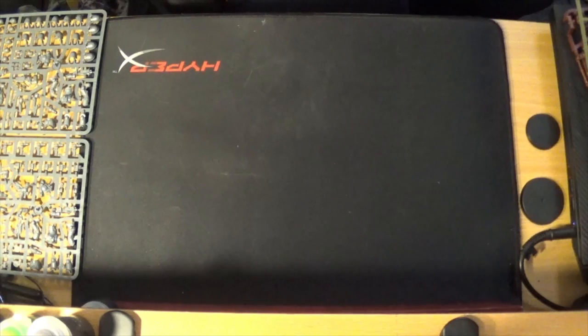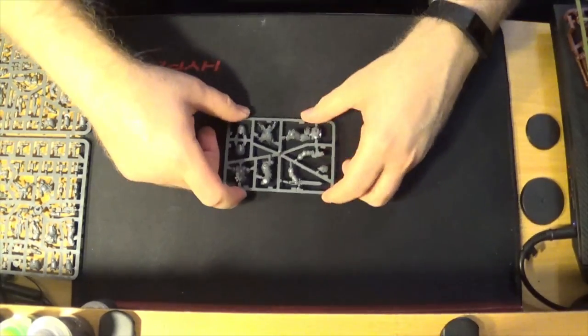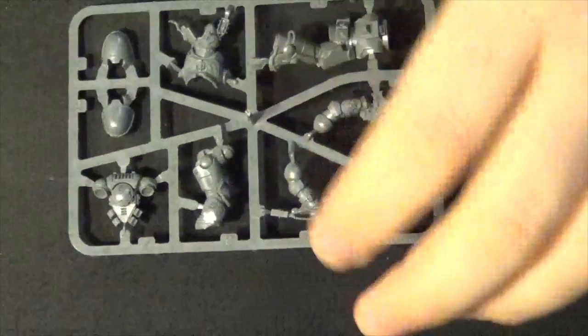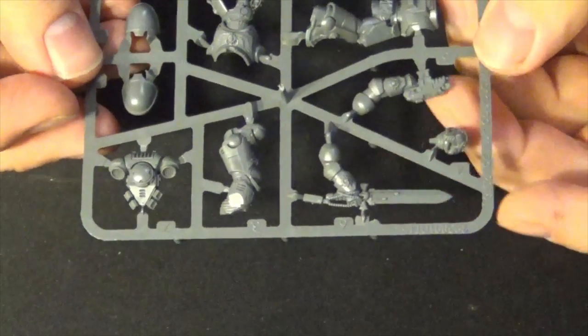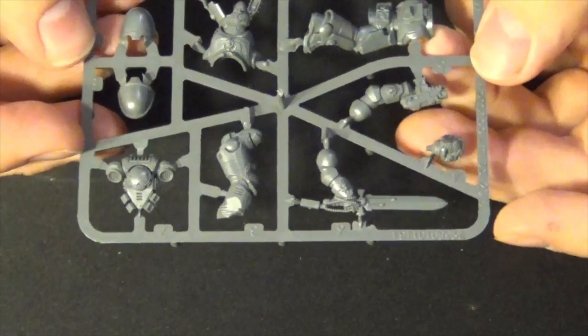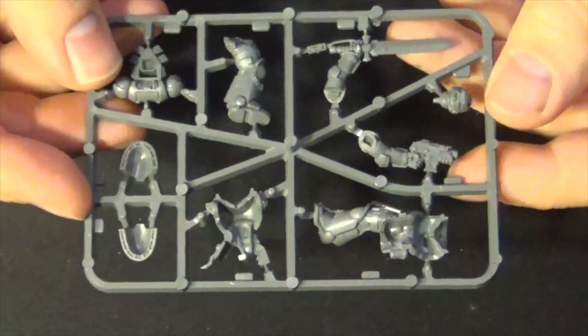We also have a new Primaris Lieutenant. I'm not 100% sure if I've seen this model before. He's got an auto bolt pistol, power sword — no options, but you can give him a bare head. He's another multi-part model. That's definitely a model I don't have, so pretty cool. You also get a load of bases.